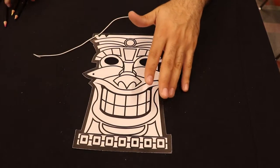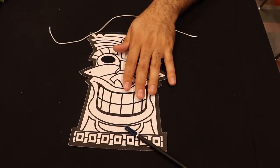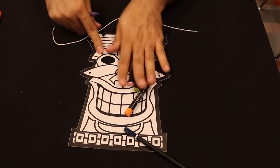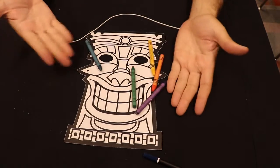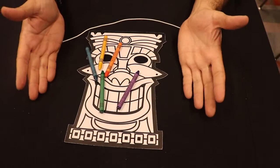Now you can decorate this however you want. You can use colored pencils, oil pastels, or you can use what I did, which was just crayons. Most people should have crayons, but whatever you have works, even markers.